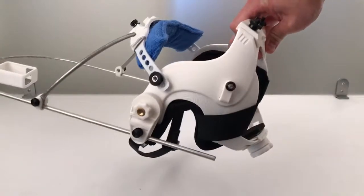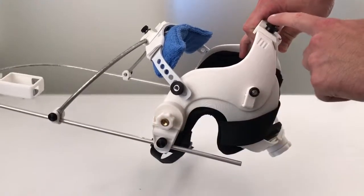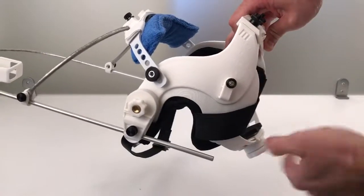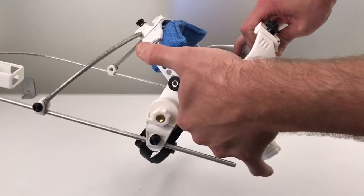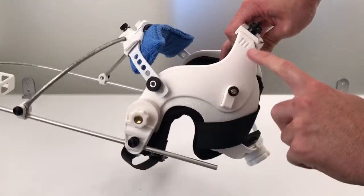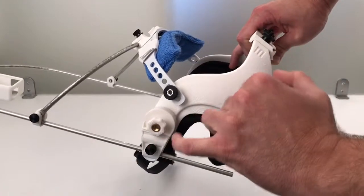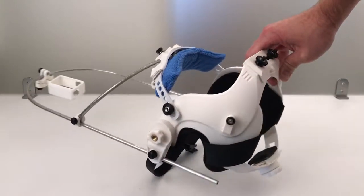If you look at the adjustment points, they're opposed to one another in an X like this. You've got your chin strap and your top block like this, and then you've got your forehead strap and your ratcheting strap like this — so they're in good balance. If you tighten here you tighten across the forehead and the lower back of the head, and if you tighten here you tighten across the top of the skull and the lower part of the jaw.